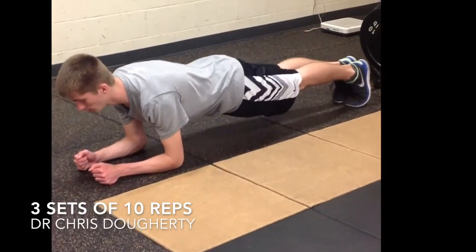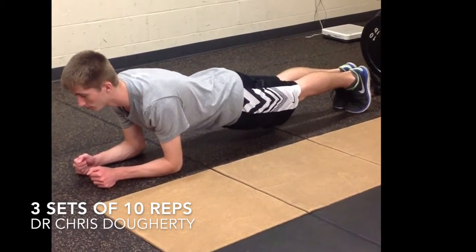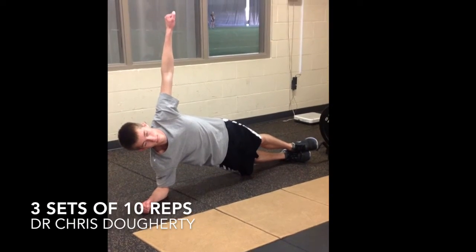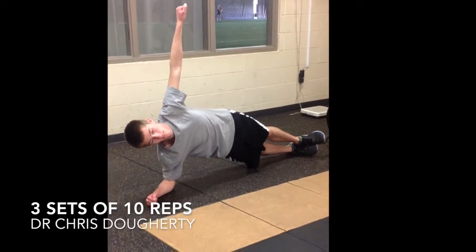Next we'll do a simple plank. You want to try and hold this for at least 30 seconds, up on your toes if you can. Here's a side plank — arm up if you can.